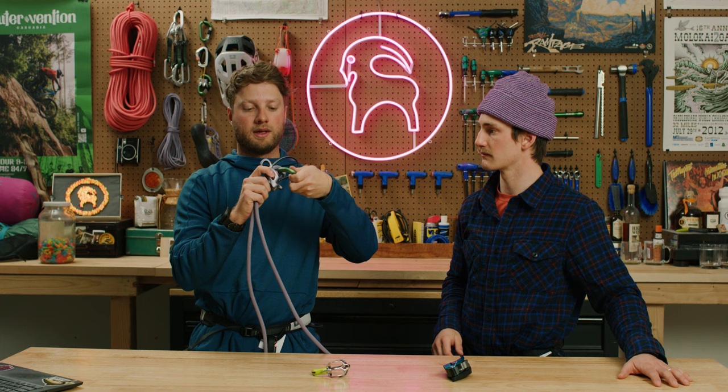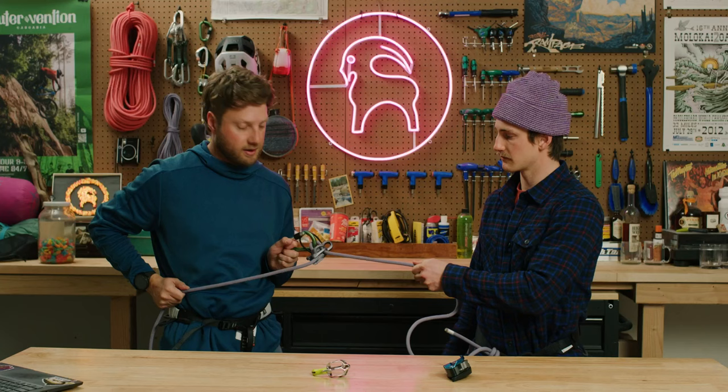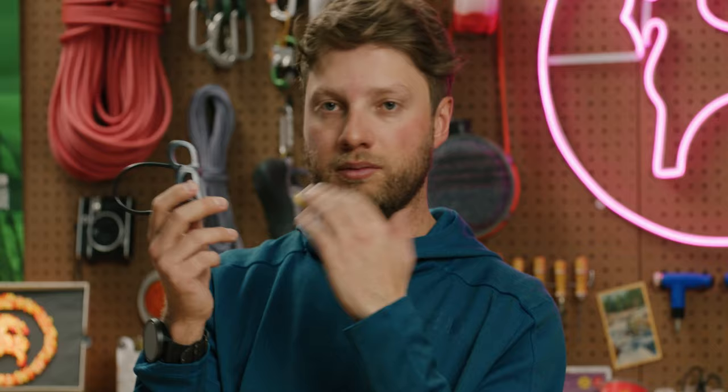So how that looks: this is the rope side to the climber, and let's say this is attached to my harness. I brake by pulling back — that locks off, Nils isn't going anywhere. What's nice about this device is that it's simple in its use, it's lightweight. This particular device also has a guide mode, which allows for multi-pitch climbing — you can clip this to the anchor and belay from the top down.